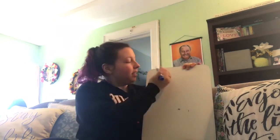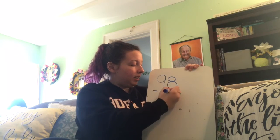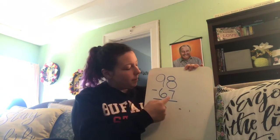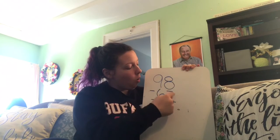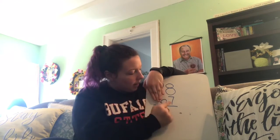Alright my loves, this is the last problem we're going to do today. We are going to do a big number — but don't worry, if you follow the same steps, it won't be tricky, I promise. So let's start with 98 minus 67. I started by stacking my ones places and my tens place. Remember, I always, always, always start with the ones place. I'm going to cover up the tens so I don't get confused, and I'm going to do 8 minus 7.